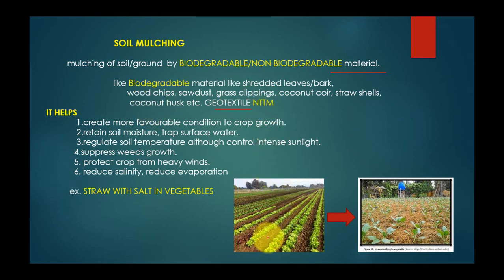Now, in soil mulching, you can see in this picture. This is naked or bare soil. In this picture, soil is covered with a mixture of straw, husk, or coconut material. It helps create more favorable conditions for crop growth, retains soil moisture, traps surface water, regulates soil temperature, and controls intense sunlight insulation.